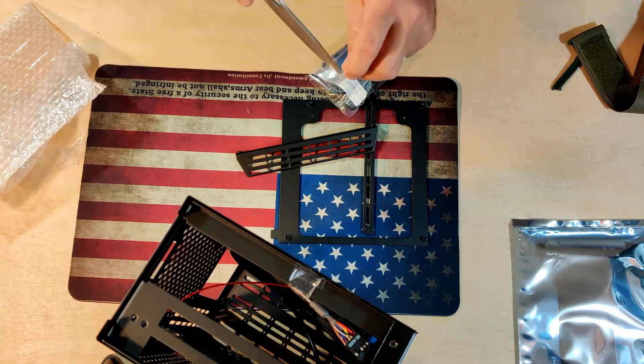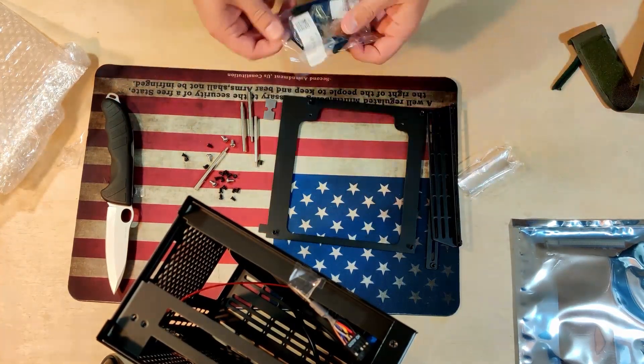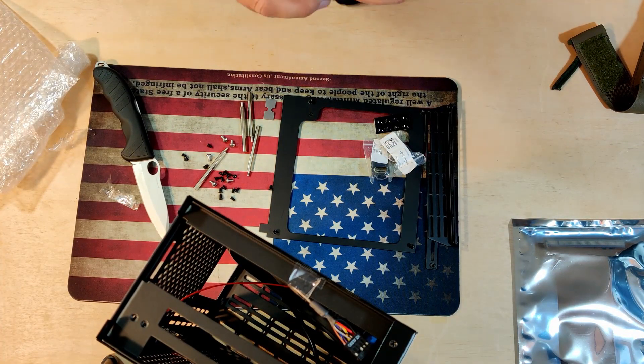To wrap up the intro, the rest of the video will be as follows: first the time lapse, then my impressions after building in it, then pros and cons including why I chose AMD over Intel and why this is so far my favorite ITX case. After that it'll be what it looks like in my backpack and my final thoughts.